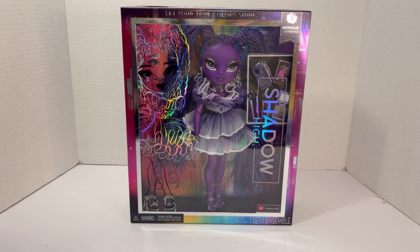With my Roxy Grand, whose head fell off, MGA at least gave me the common decency to reply and told me to return her from wherever I got her. With Monique, they just gave me no respect by not even replying, and I don't appreciate that at all.